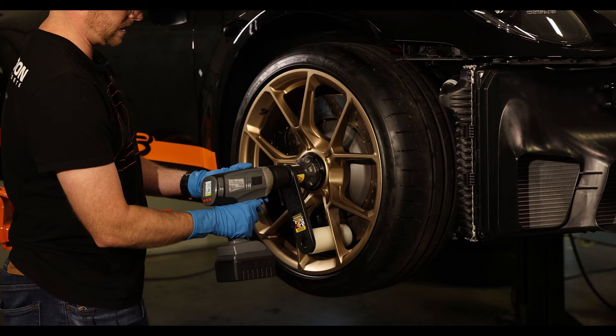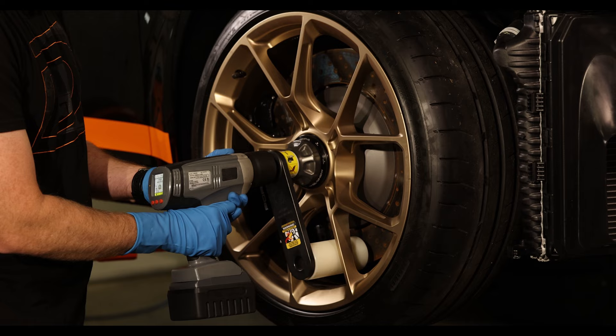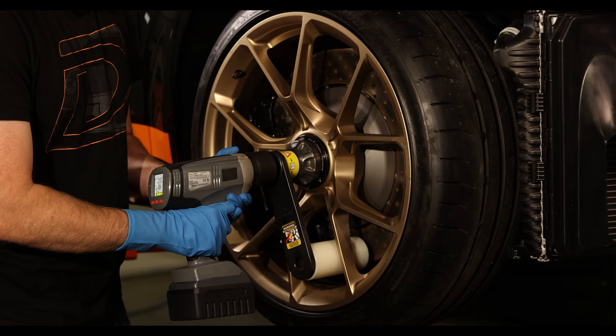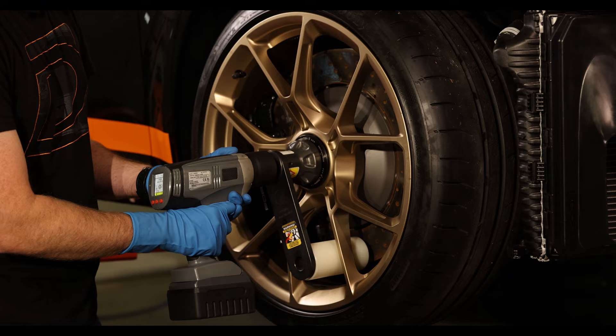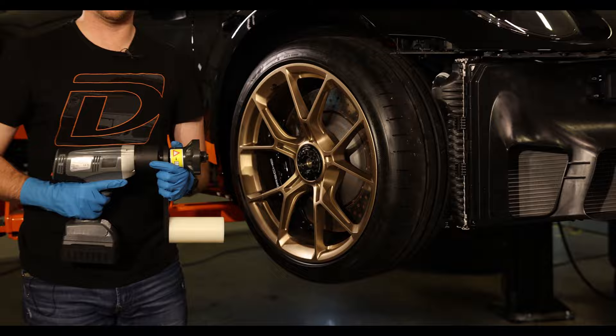Just hold your finger down, it's gonna set against the wheel - you can see that already move. We're tightening this down, and it's pretty slow because it's not an impact gun, it's an electronic torque device, so it's very precise. As a result, it's just a little bit slower, so you just kind of sit here and watch it tighten up. And then once it reaches 440 foot-pounds, it'll stop. Easy as that.